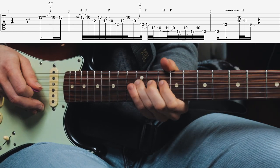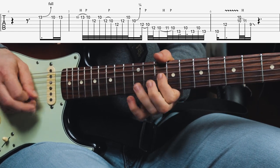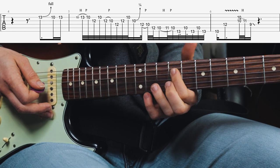He gives that some good vibrato before hammering onto the major third from a minor third on the G string, and then playing the major sixth interval at the 9th fret D string. Let me play the whole lick slowly again.